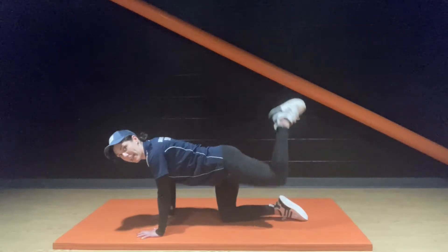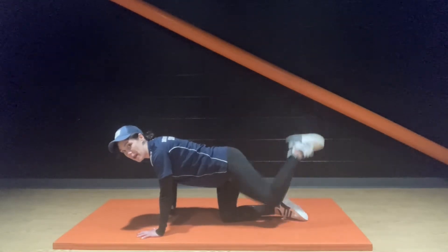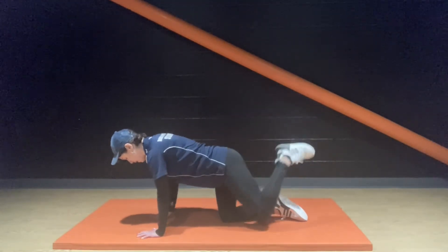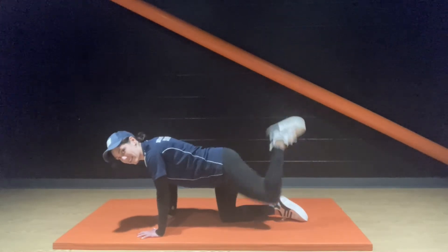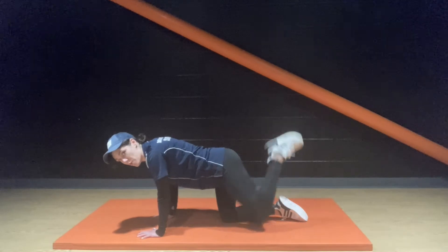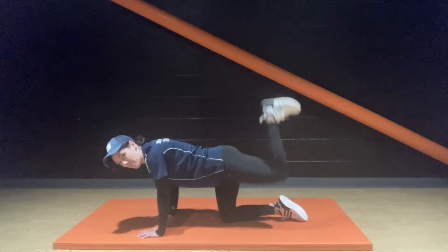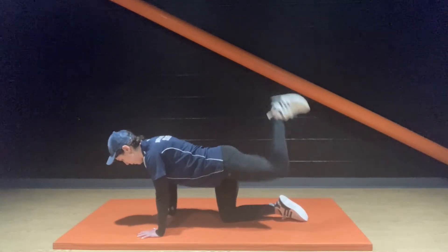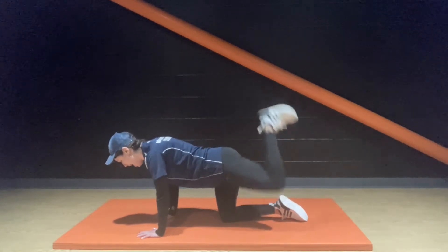Next exercise: donkey kick, right angle and backwards. Let's go — up, down, and up this time. Maintaining that stillness and calm in the upper body — the upper body shouldn't be moving around here. Keep pressing up through the heel.